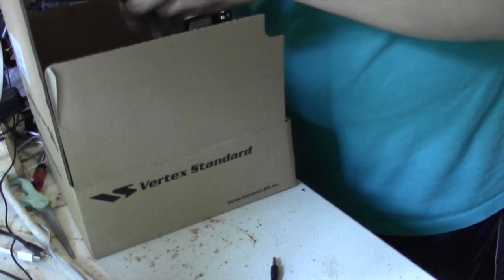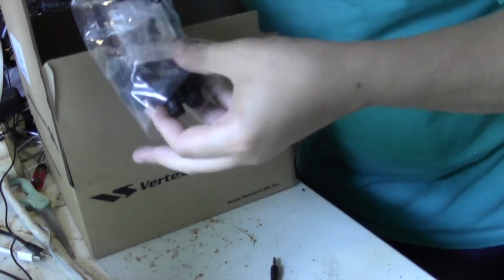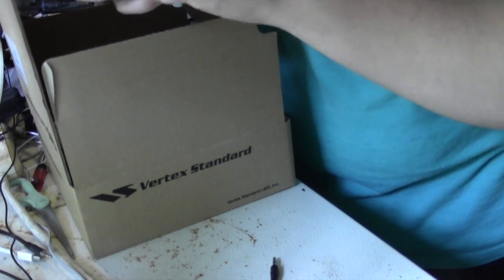Secondly, you have the actual radio compartment area. You take that out of the packaging. I always want to point this out — this is the little thing that goes over the mic area.